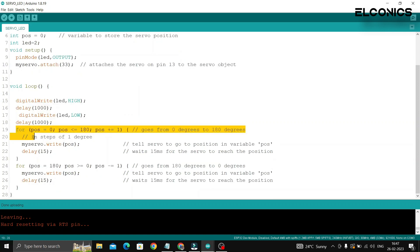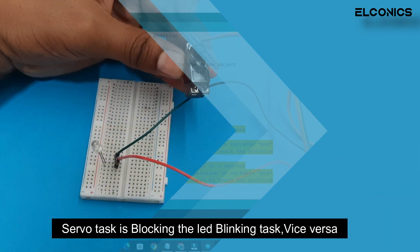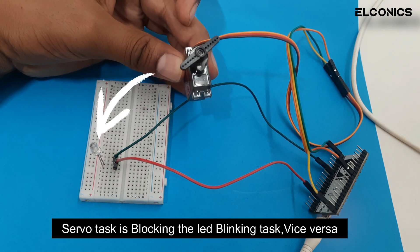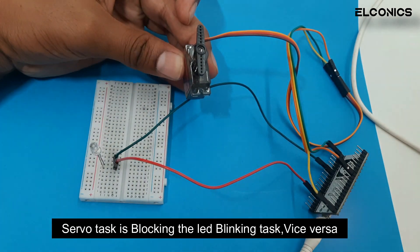For now, I will demonstrate with a blinking LED and a servo running on a single core. As you have seen, the LED was blinking but the code flow goes to the servo task, which blocks the other tasks like blinking of the LED.